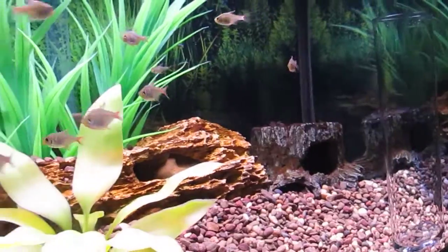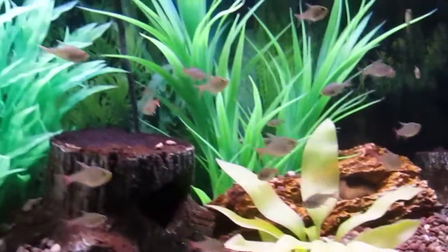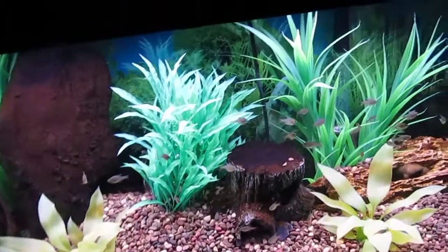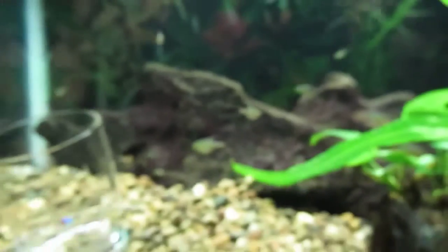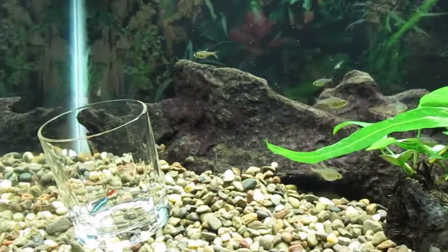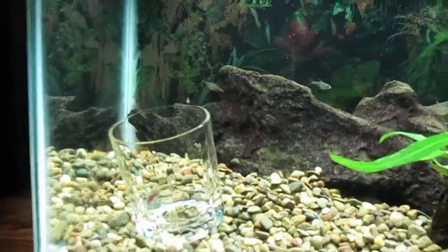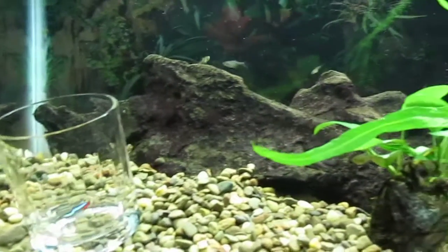I call it my local fish store, but actually it's in a neighboring state and about 40 miles away. Last on the round-the-world update is my planted 10 gallon aquarium.